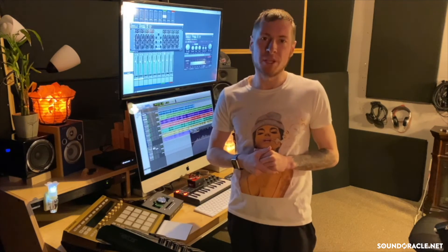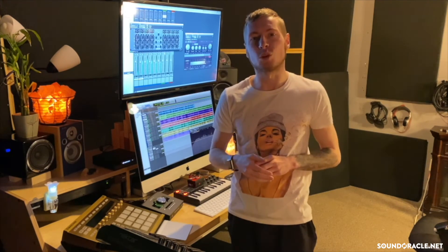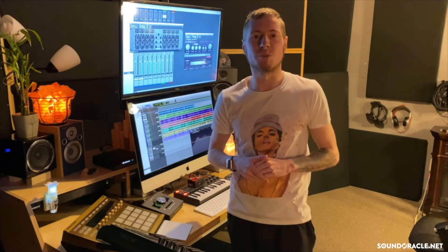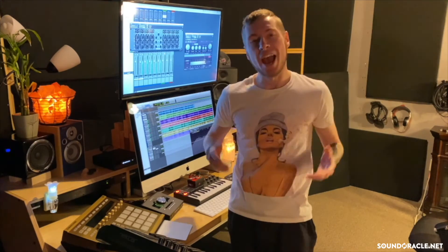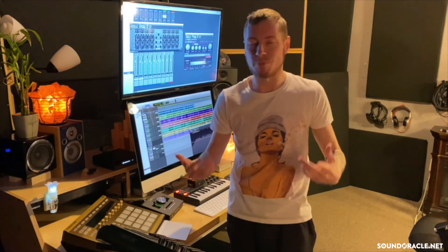Hey, thanks for watching. Be sure to subscribe to our channel so you can catch the latest tutorials on mixing, mastering, and production. Check out some of our suggested videos, and if you're looking for premium loops and samples, you can find those at SoundOracle.net — we've got plenty to choose from.